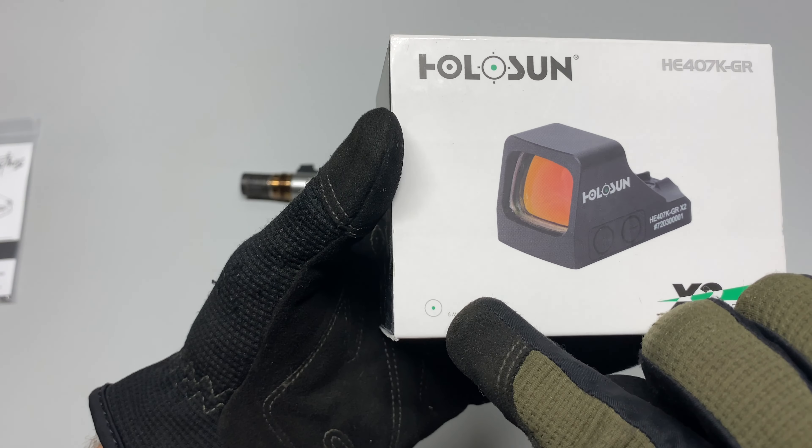They make these for a bunch of different optics cuts. I chose the 507k because I have a 507k, but it's on warranty right now, so I did buy another Holosun. I'm still waiting on my 507k to get back from warranty, but I wanted to put a red dot on the Sig and ended up getting this mount. I'm going to put the six MOA dot — actually the green one — on the Sig, and once I get the 507k back I'll put it on this. Just for video purposes today I'll throw this on the Ruger so we can see how it looks, since the 507k and 407k are essentially the same thing.